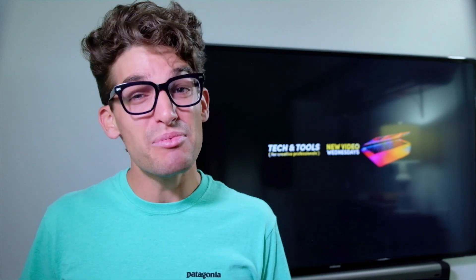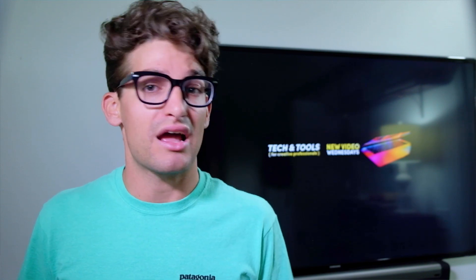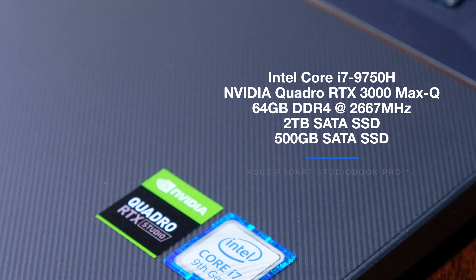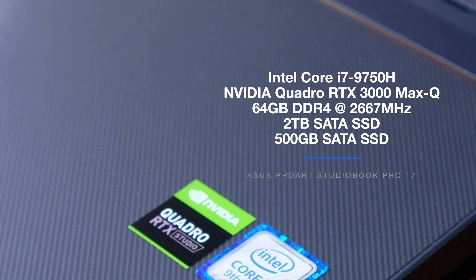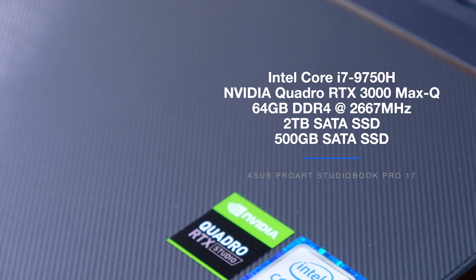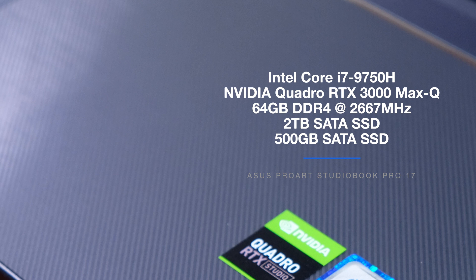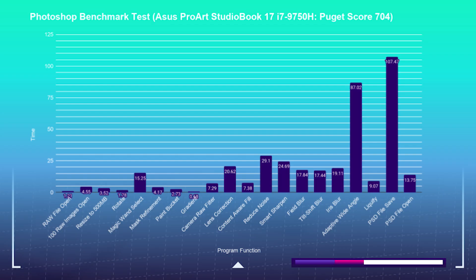Let's see what this laptop is capable of running through 14 different benchmark tests. This laptop comes with the Intel 9th Gen Core i7-9750H, a 6-core 12-thread processor, the NVIDIA Quadro RTX 3000 Max-Q with 6GB of GDDR6 VRAM, 64GB of DDR4 RAM clocked at 2,667 MHz, and storage of a 2TB SATA SSD plus a 500GB SATA SSD. I think this laptop would perform great in the 32GB RAM variant if you're looking to save a little money.